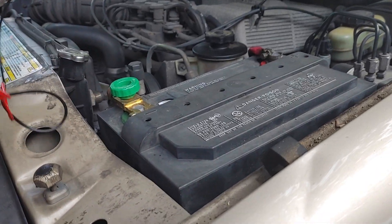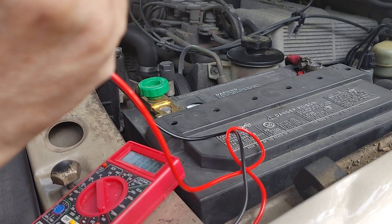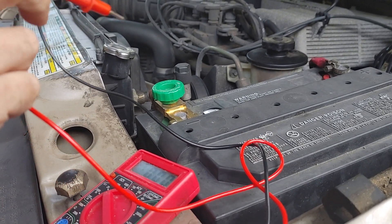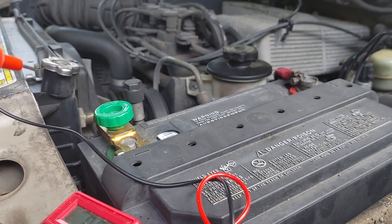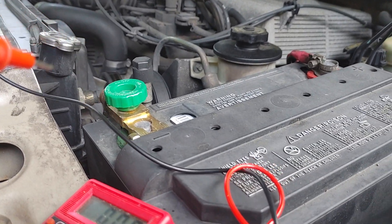What we're going to do today is check this battery. It's in our 2000 Ford Explorer and the reason we're going to check it is because the vehicle sits a lot. We don't drive it much anymore — maybe once a month, or sometimes just twice a month.